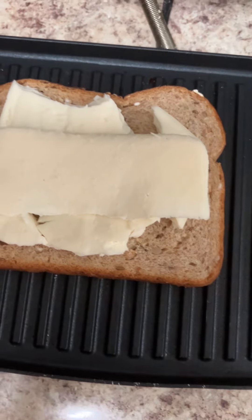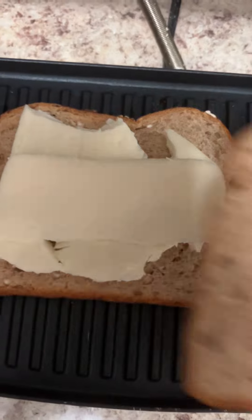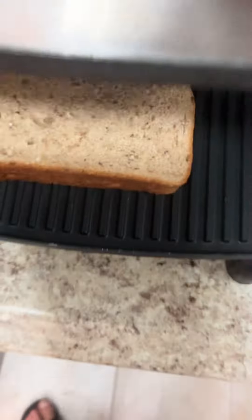I'm preparing a grilled cheese sandwich. I just put in mozzarella cheese right here. I cut it a little bit. This is a mozzarella cheese and I'm going to put it on top and preheat it. I'm going to squeeze a little bit and leave it there.